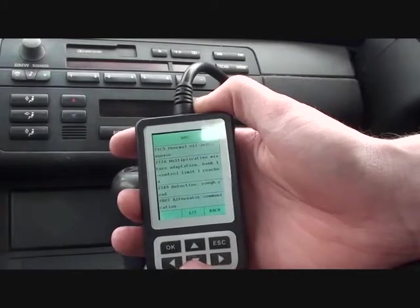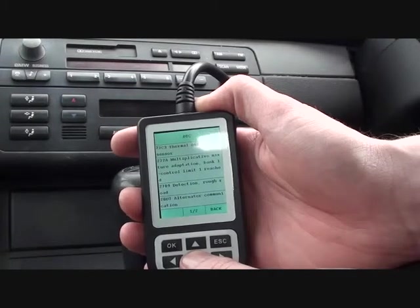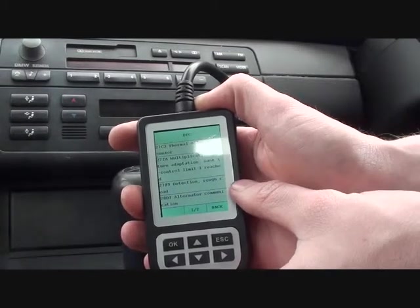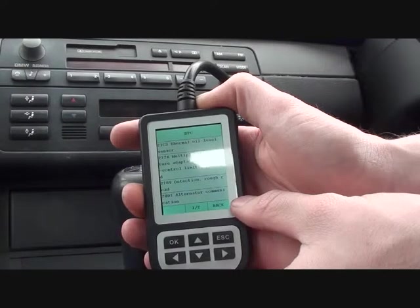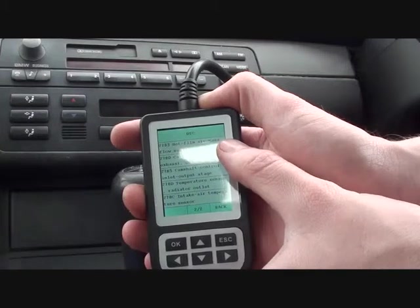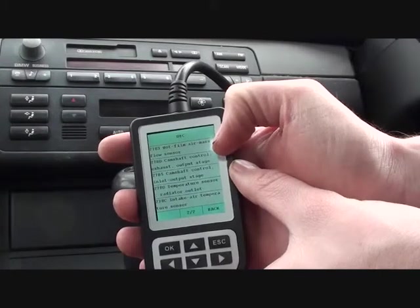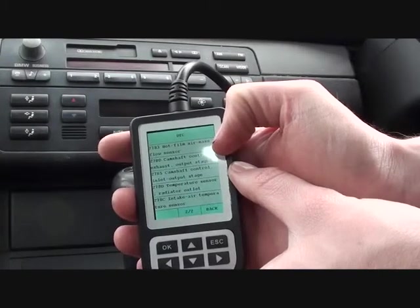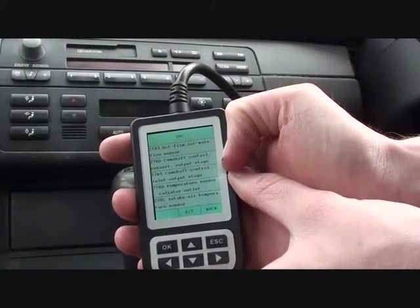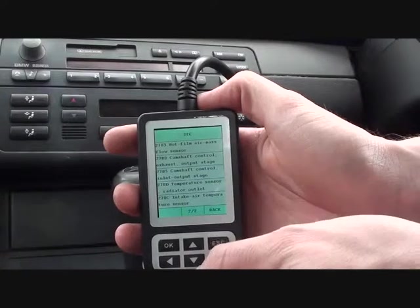It's telling us a few trouble codes, actually. First of all, thermal oil level sensor. There's an unknown one there. Rough road. Alternator communication. And then hot film air mass flow sensor — that's one of the main ones we thought would come up. It's indicating a fault with the MAF, or the mass air flow meter, so we're going to swap that out. Also, we've got two camshaft messages as well, which will relate to the camshaft sensors. So we'll get those swapped over as well, and then the faults can be cleared.